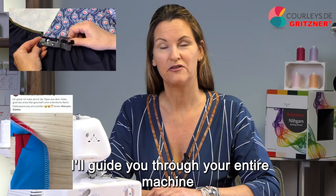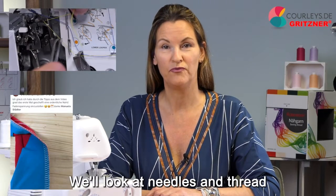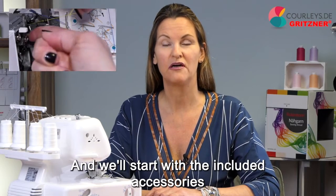I'll guide you through your entire machine. That means we'll look at how to thread it exactly, we'll look at needles and thread, we'll see what stitches you can make, and we'll start with the included accessories.